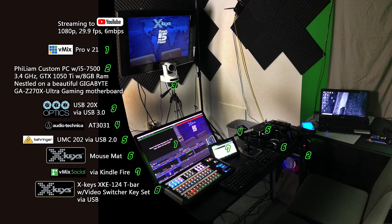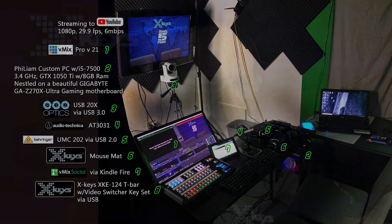Let's see here. The next thing we want to do is talk about our streaming setup. We're going out to YouTube at 1080p, 29.9 frames per second, 6 megabytes per second. Important stuff here is that we're using vMix Pro version 21. We're using a PTZ Optics USB 20x camera provided by our good buddies over at PTZ Optics. We have upgraded to a new X-Keys mouse mat — it's bigger and thinner than the original, and it's performing admirably. And using vMix Social on our Kindle. The biggest thing I want to show you is our X-Keys XKE 124T bar with a video key switcher set on it, which is what I'm controlling this show from today.